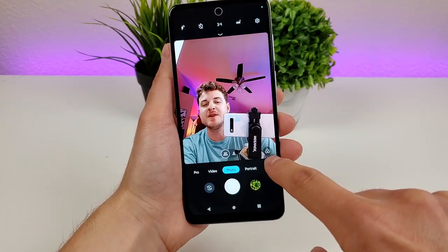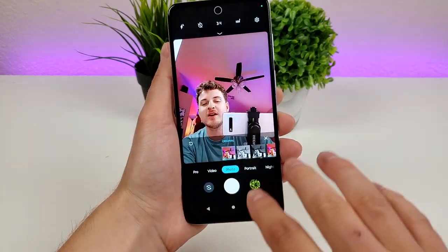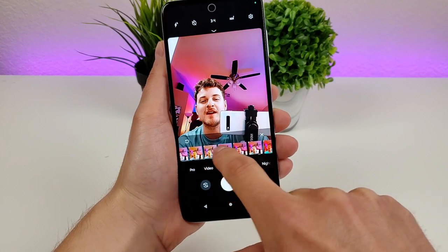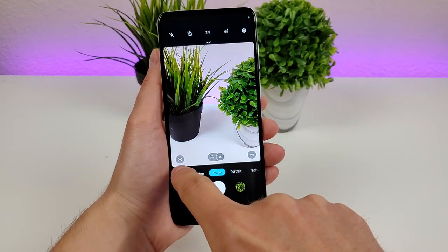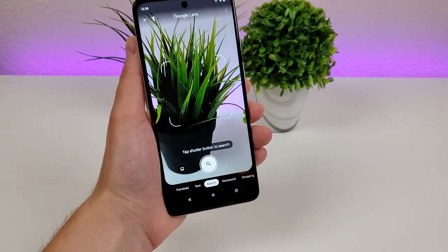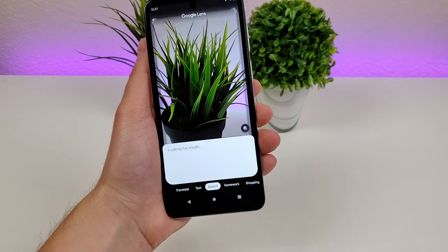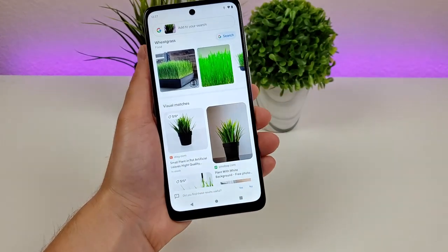In the regular photo mode, the button that was for the blur slider now gives you a bunch of different filters that can be applied — I definitely recommend trying those out. Back on the main camera, you can access the filters there as well. On the bottom left corner, there's a quick access button for Google Lens. If you've never used it, it's a pretty cool feature — you can take a photo of an object and search for it. I searched for this plant and it found similar plants in the results.